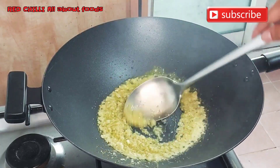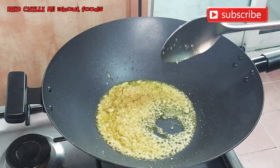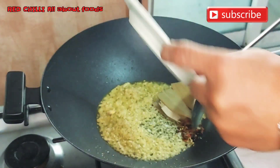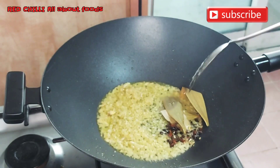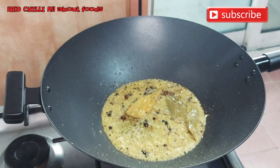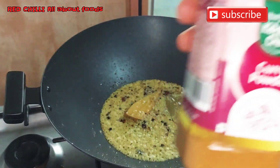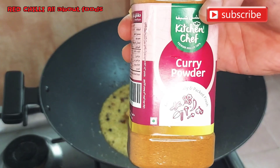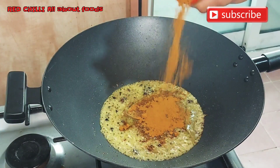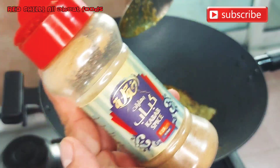Then we add our spices: garam masala, bay leaves, and star anise. Let's toast them together with the aromatics. Once they're slightly caramelized, we add our other spices — chili powder, then turmeric powder, and 5 spices.